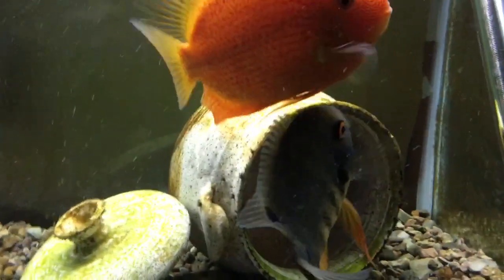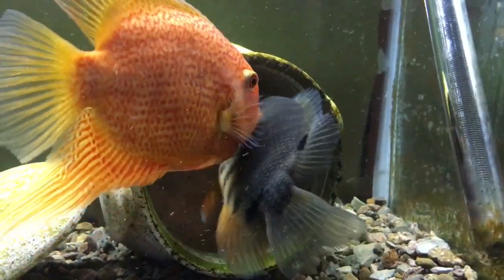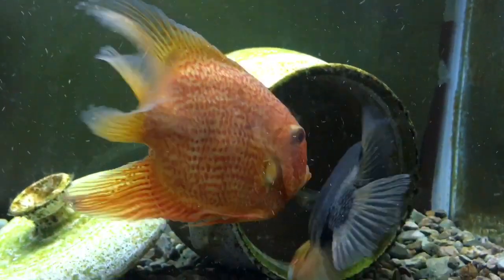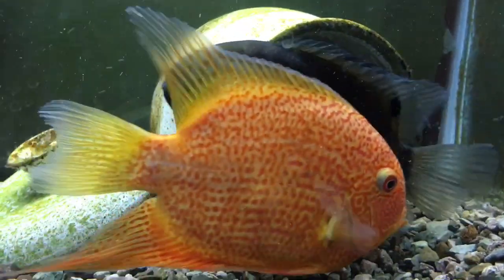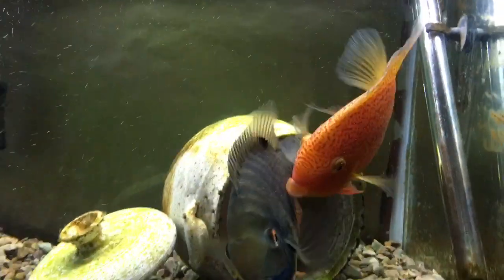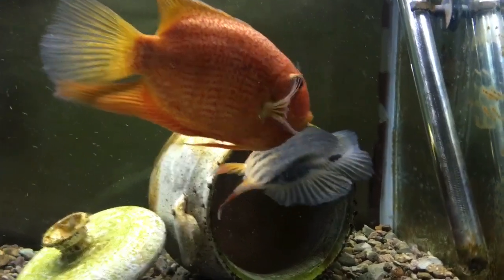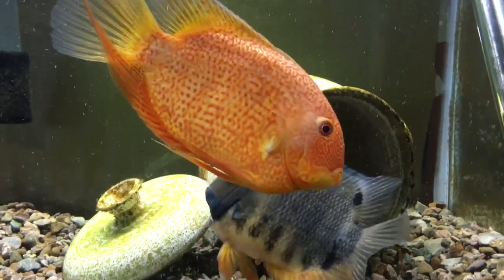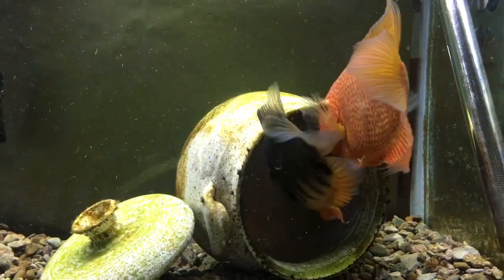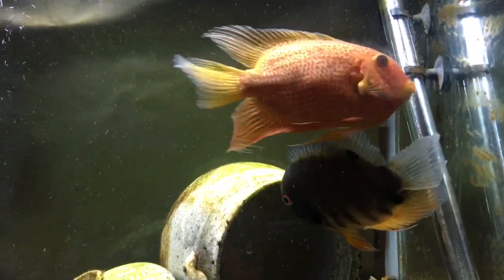I'd like you to note the colors of both of them while they're doing this. The colors become very vibrant, very nice to look at. It's not unusual for them to get a little bit of body damage from one another during this whole process — a little bit of fin nipping, some torn lips once in a while.